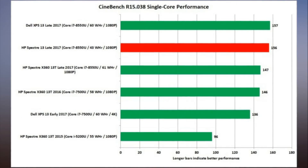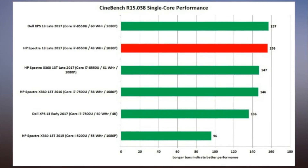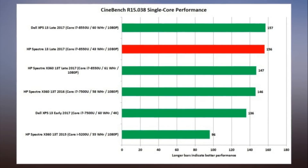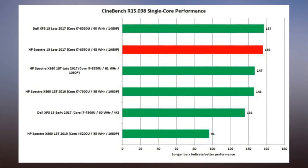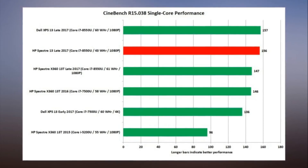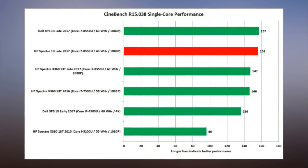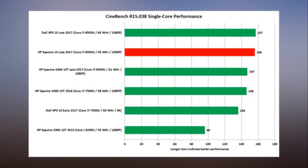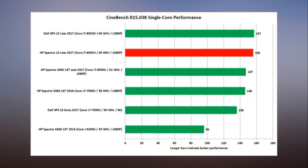Display: 1920x1080 IPS touchscreen with active pen support. We were generally pleased with the IPS touchscreen and its Corning Gorilla Glass layer. On battery, however, we noticed that brightness dropped to about 255 nits max, whereas on AC it was able to hit 295 nits.